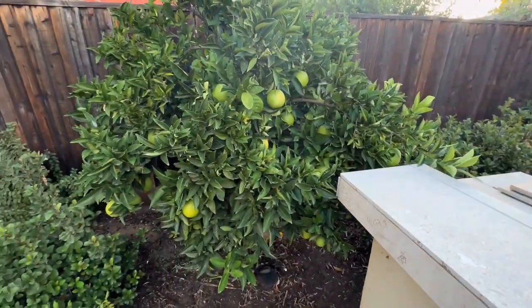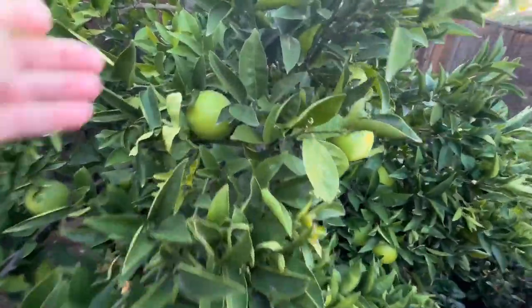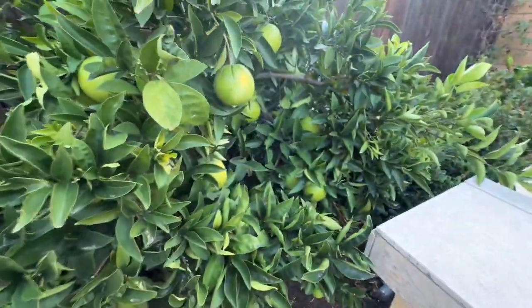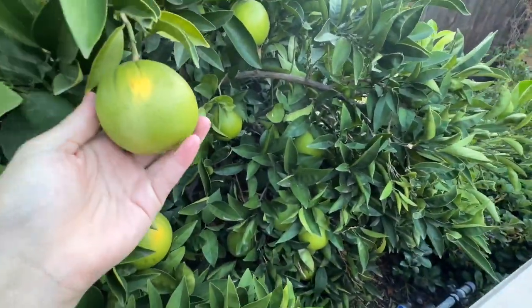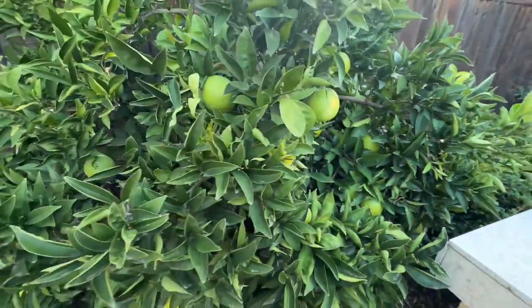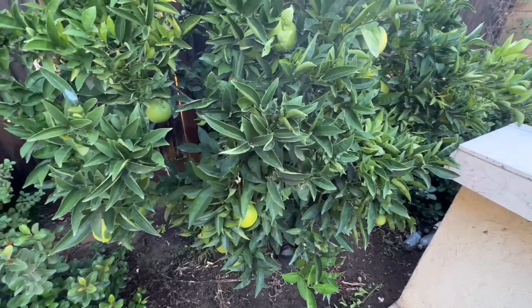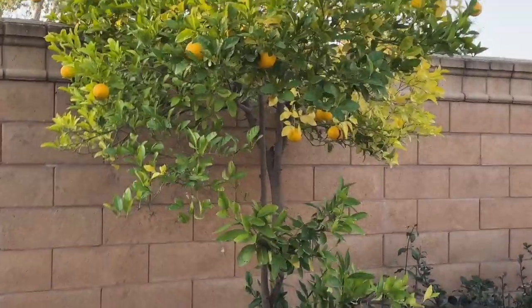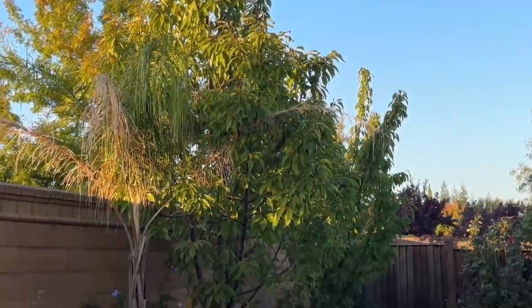We have this tree back here — I think these are oranges. At first I thought they were limes or lemons, but I think they're oranges. Those over there are limes, and that's a cherry tree.